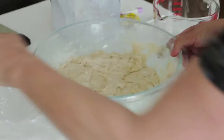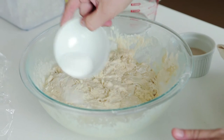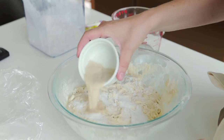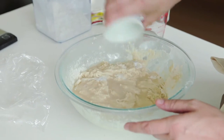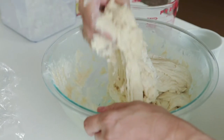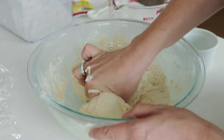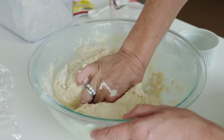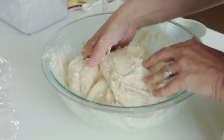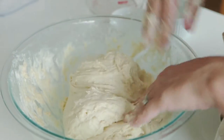After 30 minutes of resting, add 20 grams of salt and the yeast dissolved in water — just pour it over. Fold the dough in on itself to incorporate the yeast, using a pinching technique where you break off a little bit and keep working. Continue those two actions until everything is incorporated, then let it rest overnight.